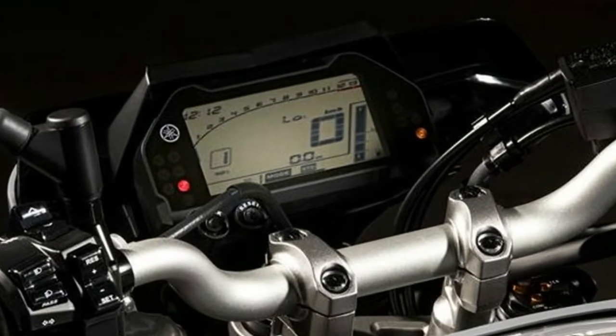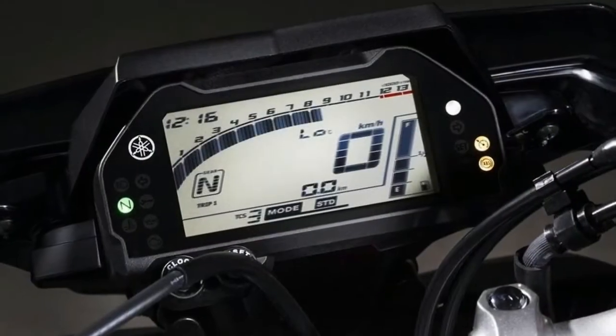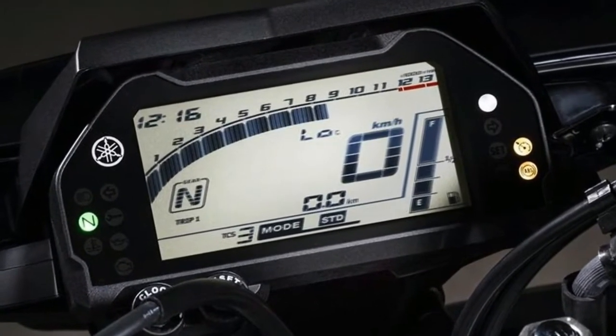To suit different conditions, the Yamaha D-MODE system offers three engine running modes, and a 12-volt DC outlet can accommodate various accessories.